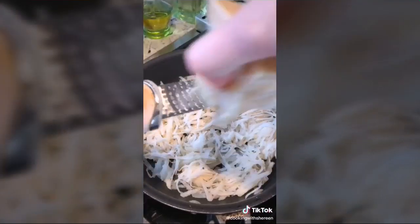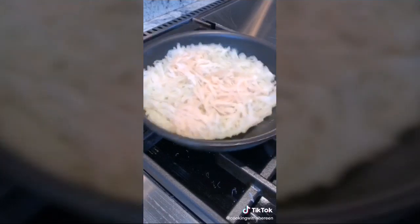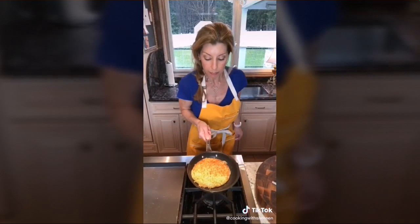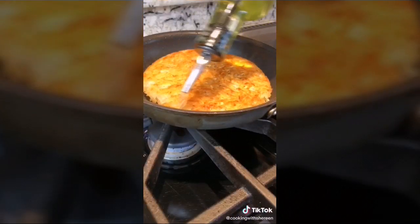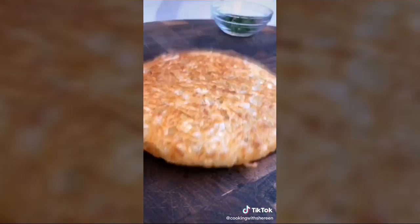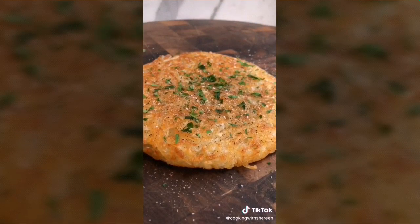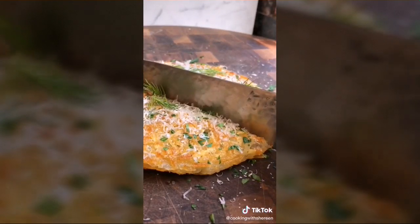Add half the potato, then freshly grated Parmigiano-Reggiano, then the remaining potato on top. Season with salt and cook five to six minutes until golden on the bottom. Turn up the heat to medium for one to two minutes until golden around the edges, then flip. Add a little more oil, cook on medium-low five to six more minutes. Season with salt, pepper, parsley, Parmigiano-Reggiano, and dill.